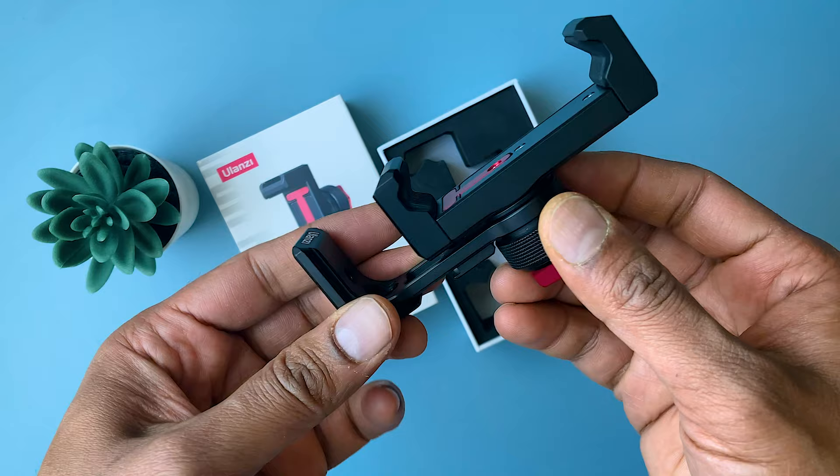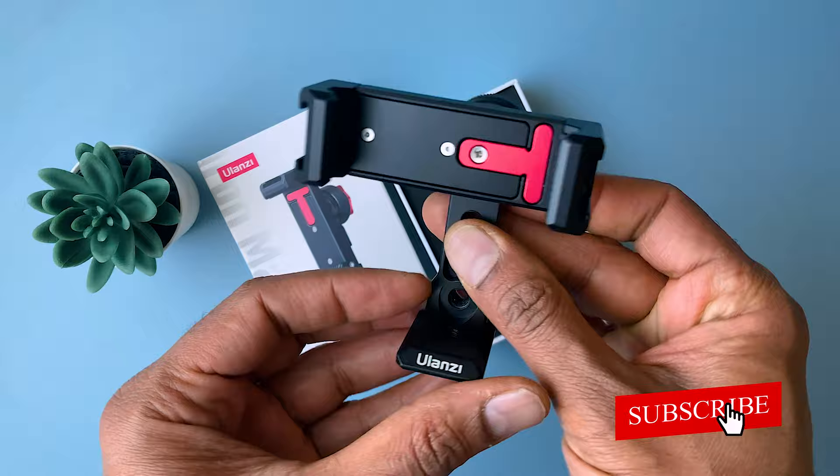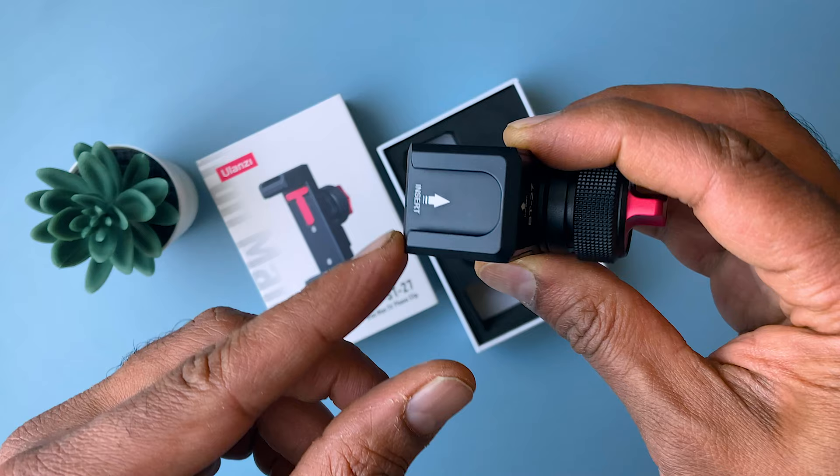It supports both vertical and horizontal shooting. It is constructed with a unique frame that supports 360-degree rotation, which can be adjusted from 0 to 360 degrees and even fixed at a certain angle by adjusting the locking knob.